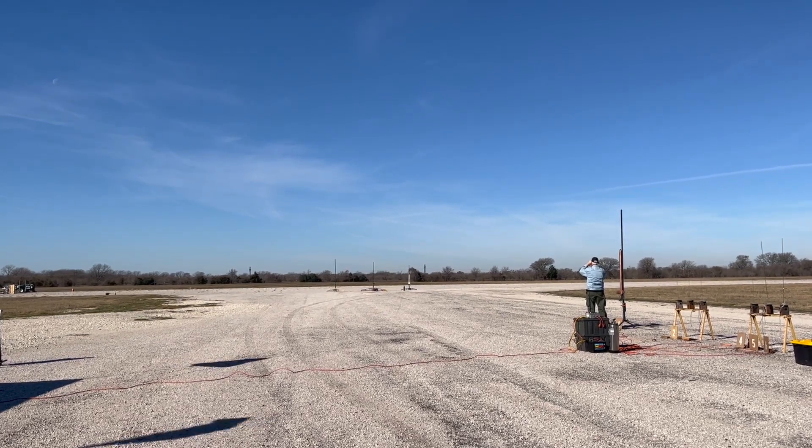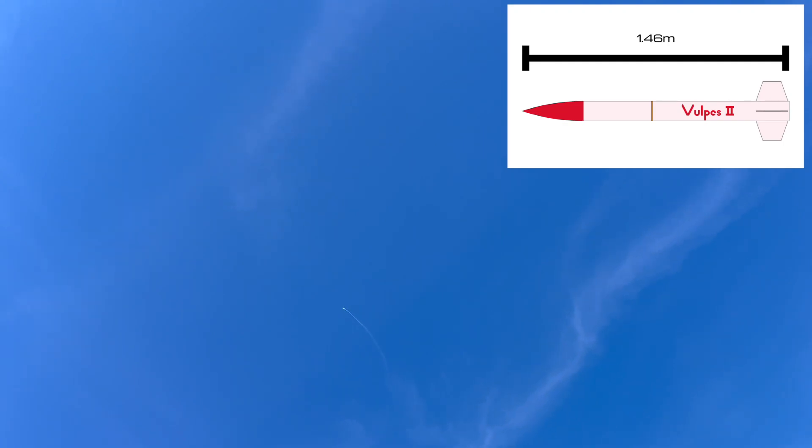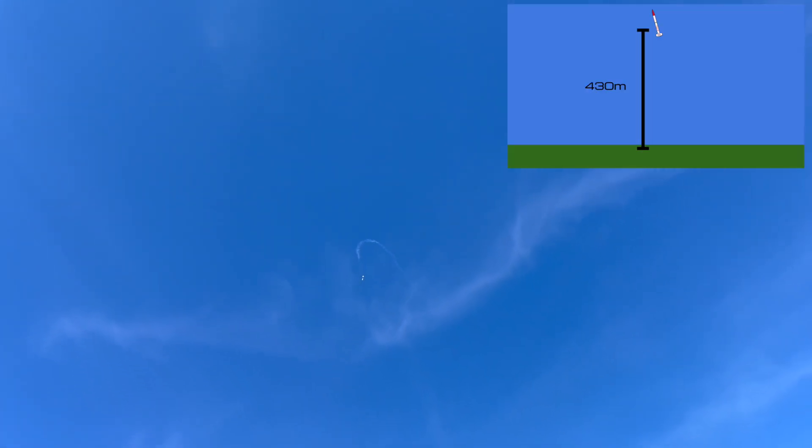Launching in 5, 4, 3... This is the Vulpys II rocket. It's my second hobby rocket, and it's my L1 certification rocket. At nearly 5 feet long and over 3 pounds, this rocket used an H-class motor to reach an apogee of 1,400 feet and safely return to Earth.